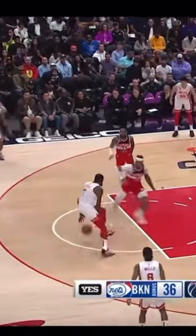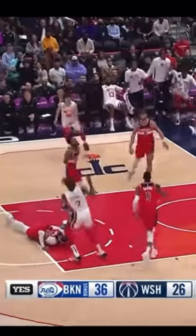This is Durant. The fake, the second drop — oh! Ankle-breaker. KD!